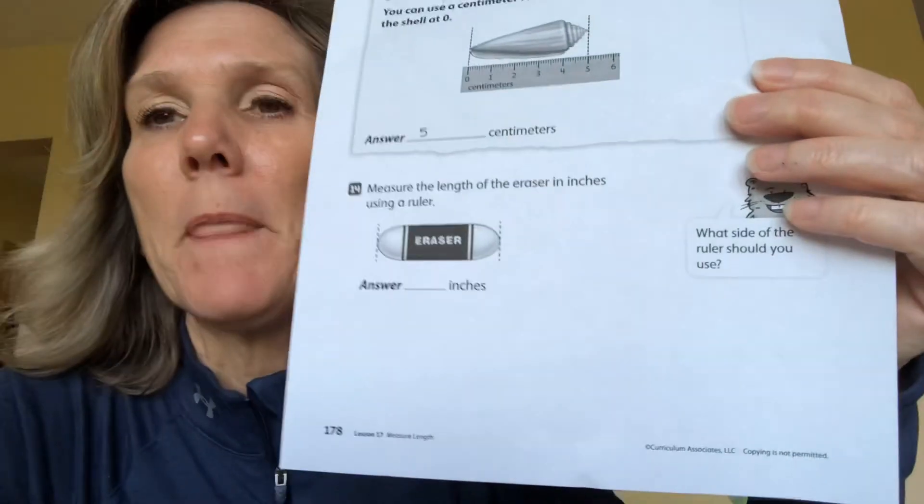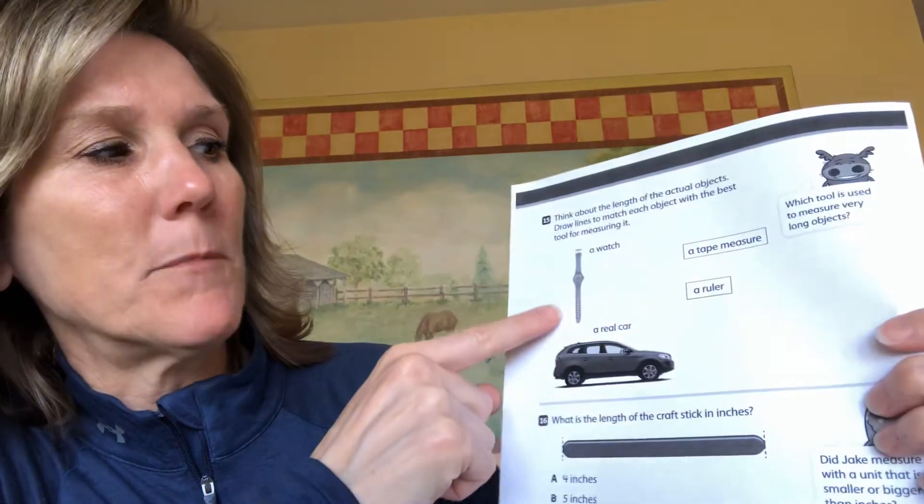If you go to page 179 in your packet, this page is fairly quick and simple too. The math lessons have been relatively easy — they're probably going to get more challenging but I might change some things up and I'll let you and your parents know. Number 15 says think about the length of the actual object.